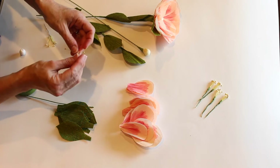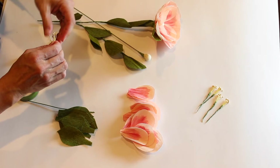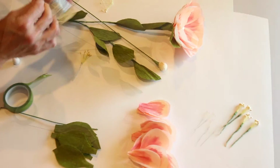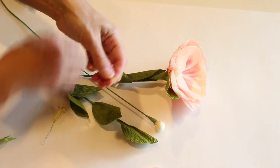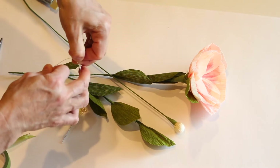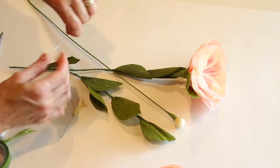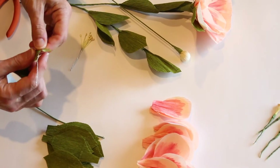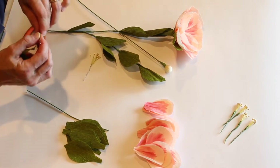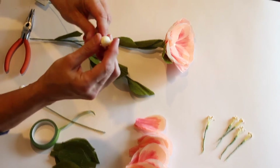If you want to add these little pips — they call them stamens — you're going to wire these together. This is about 18 gauge wire. Twist it, then wrap the floral wire around to keep them together so they're not flopping all over the place. Now you're going to add these little pips around your center.